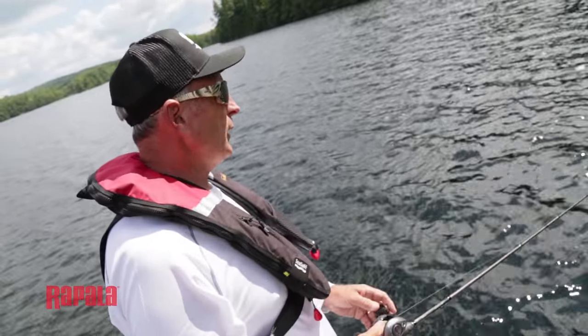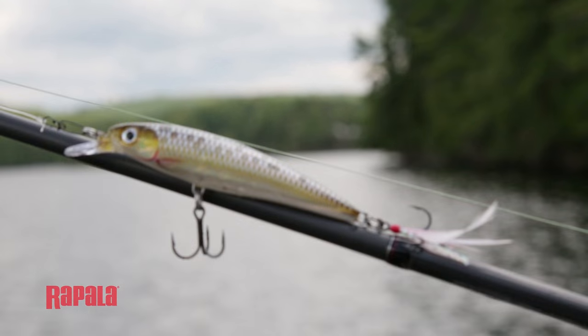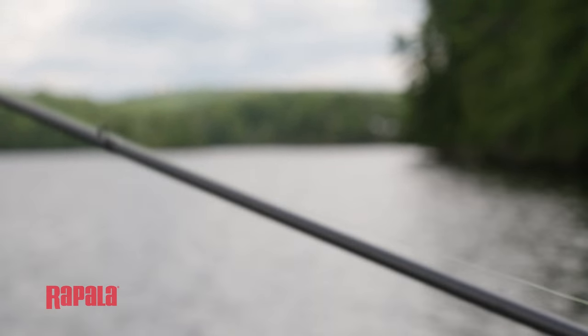While most people target smallmouth using live bait, soft plastic, or sometimes even trolling, I love to use a presentation that's a little bit different. It's a twitching or slashing presentation, and I find that the X-Wrap, especially in the live series, works extremely well when you're dealing with clear water conditions.